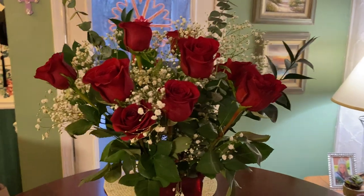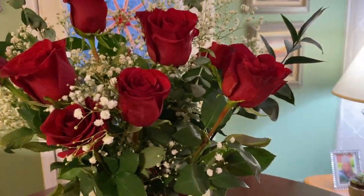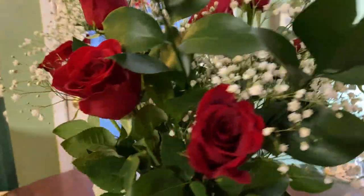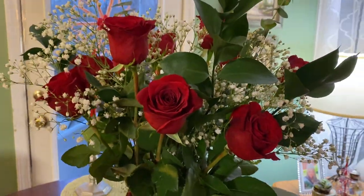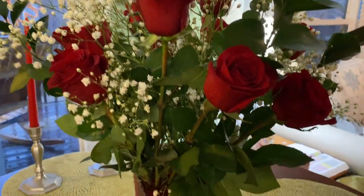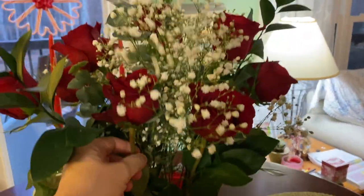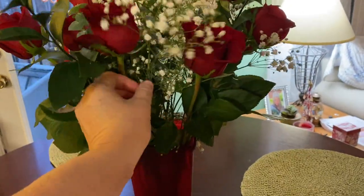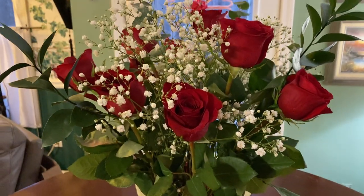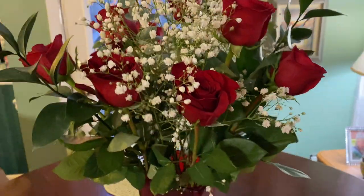These are absolutely gorgeous. Nothing too difficult — the key to making it look like delivered roses is to cut the stems so you can fluctuate the rose height. You can use this same method with other flowers, not just roses. Just making sure you get different lengths and heights in there is very helpful.